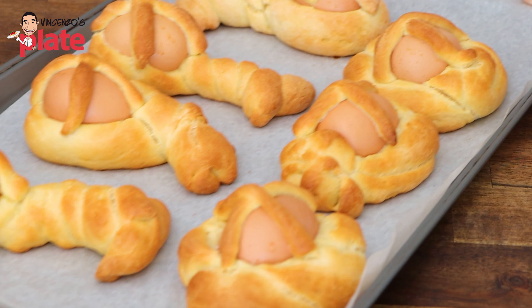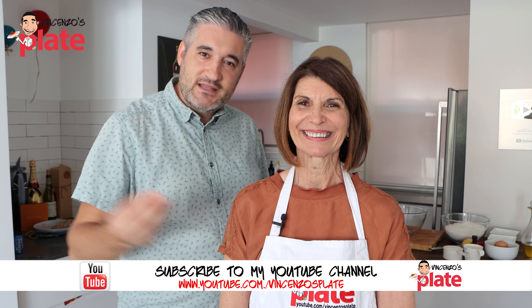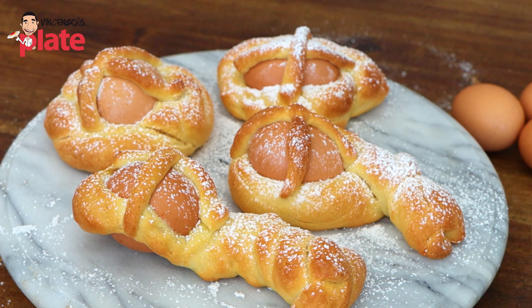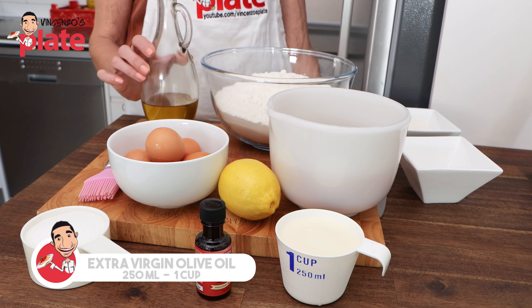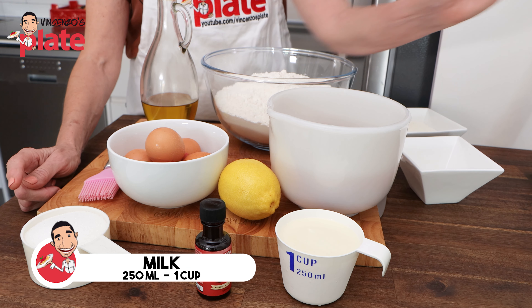Today we're going to be baking my version of an Italian Easter biscuit called scurti. They come from the Italian region of Calabria. The original recipe is a sweet bread dough, but this is now an updated version that's so much easier for all of us mums and nonni of today. Hi and welcome to Vincenzo's Plate — and Maria's Plate! Maria today is making scurti from Calabria.